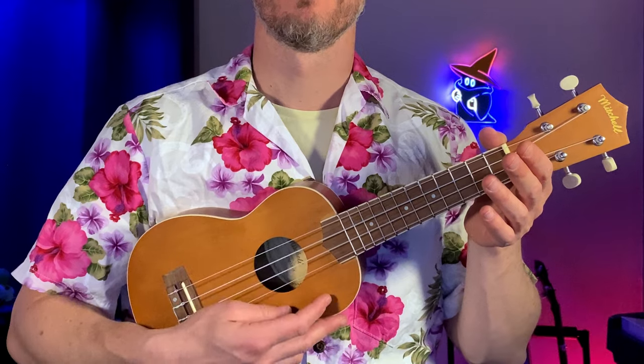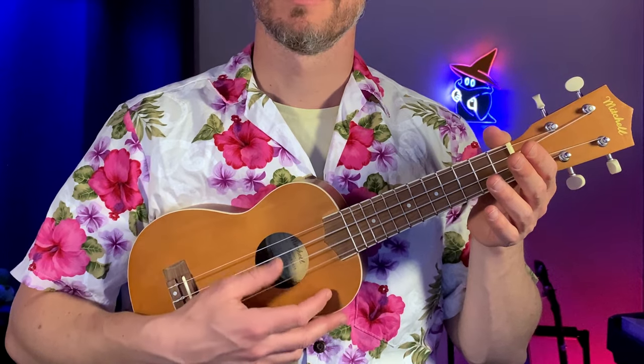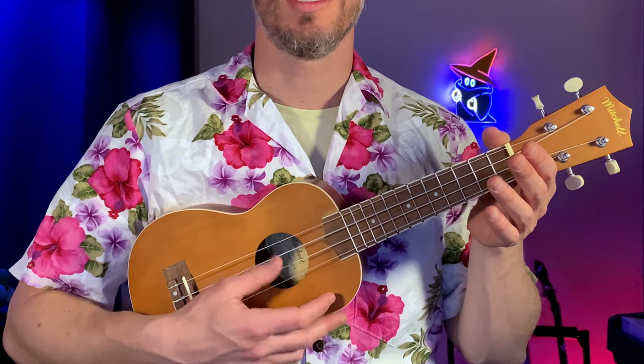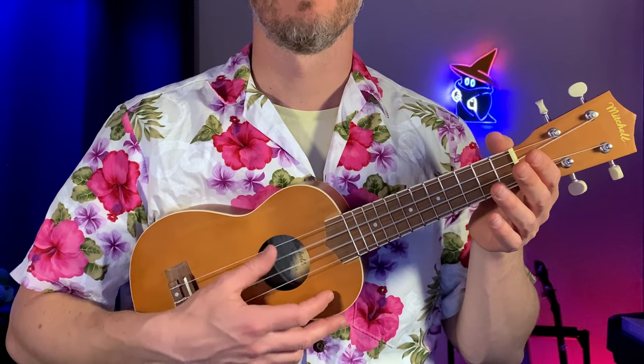The other way we play the ukulele is by strumming — you basically just pick all the strings at the same time like this. Sometimes it's tricky to get an even sound. You can try this with me if you want. This open strum is actually a chord called C6.